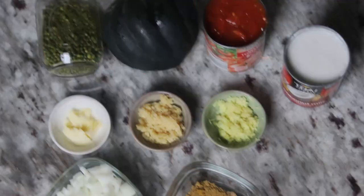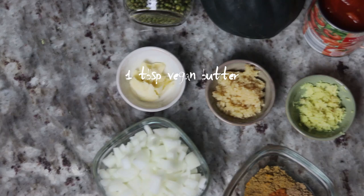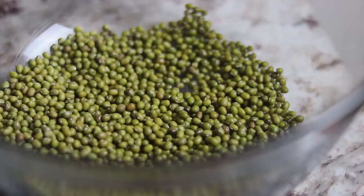So without further ado, let's jump right in. The ingredients that you'll need are mung beans, an acorn squash, diced tomatoes, coconut milk, ginger, garlic, vegan butter, onions, and cumin, turmeric, coriander, and cayenne pepper.